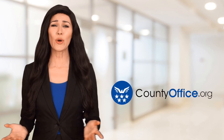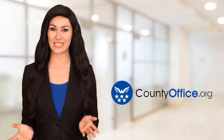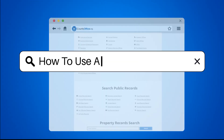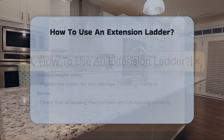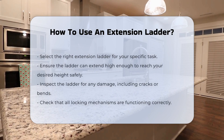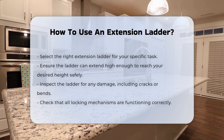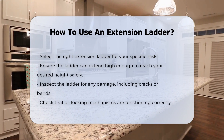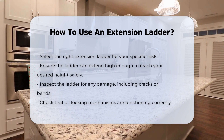Welcome to County Office, your ultimate guide to local government services and public records. How to use an extension ladder: using an extension ladder requires careful attention to safety and proper technique. First, ensure you select the right ladder for your task. The ladder must extend enough to reach your desired height safely.